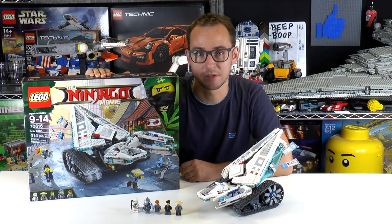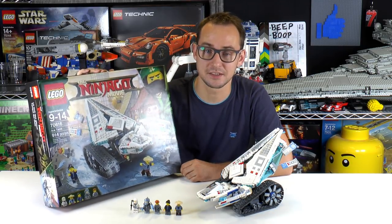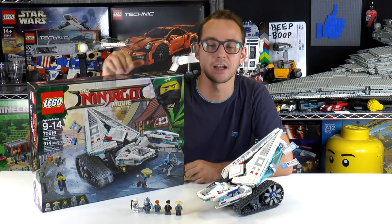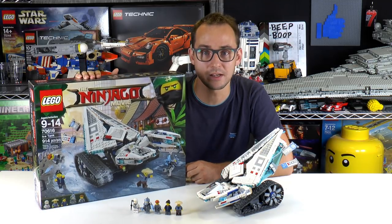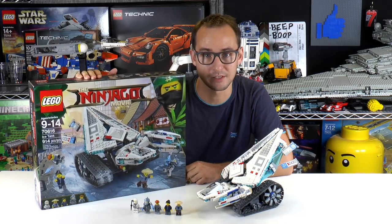Hey everybody, welcome to BrickVault. My name is Mike and today we have the review for the Ice Tank, set number 70616 for the LEGO Ninjago Movie. We built this during a live stream so you can check out the recording below. I'll leave some links, but for today let's get into the review after this short timelapse.